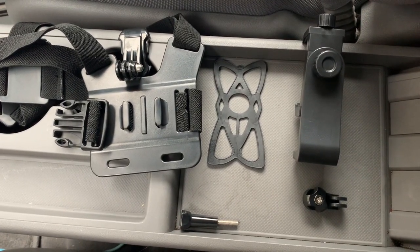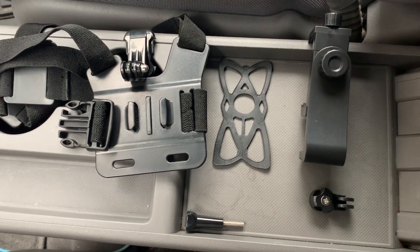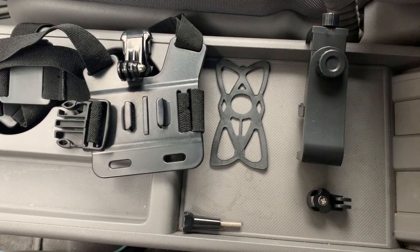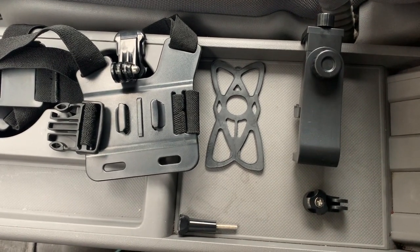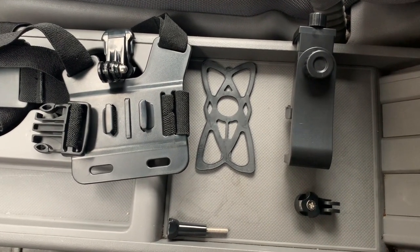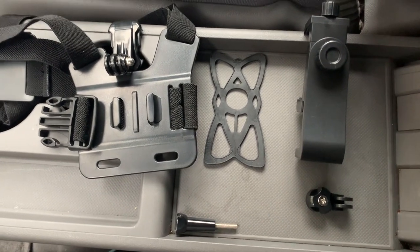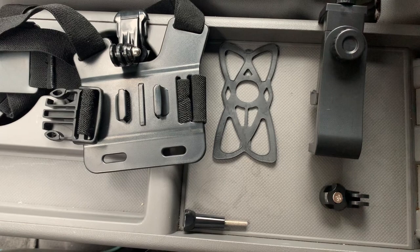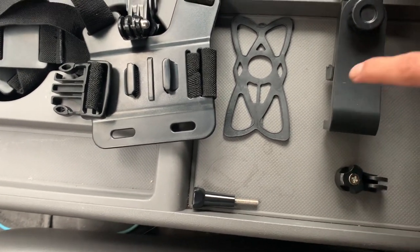What up people, Michael from Print Cruise back with another video. Today I'm going to show you guys this universal phone and GoPro mount that I found on AliExpress. Out of all the phone mounts I found, this was the cheapest. Let me show you guys how to install it and then after that I'm going to do a little review on it. Basically, this is how it came to me — all the pieces like this.